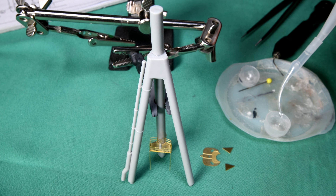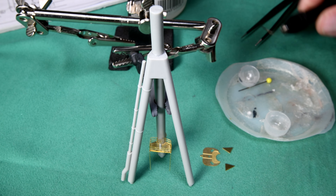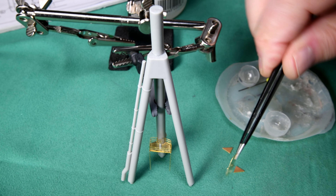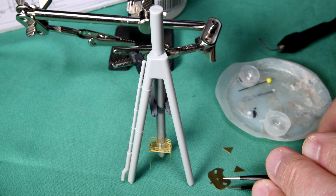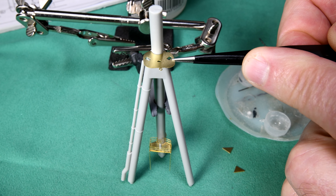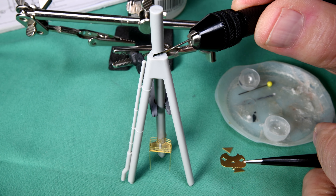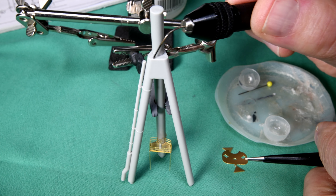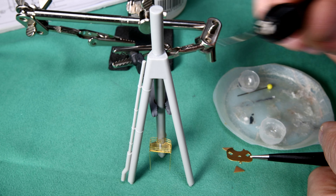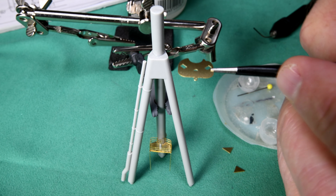Let's just get everything lined up — we're going to want to pick it up, let's do a dry run, and put it right on there. Okay, that should work. I'll hold it with my left hand, put a little bit of glue on. I can see it up against the mast — let's get it on before it cures.